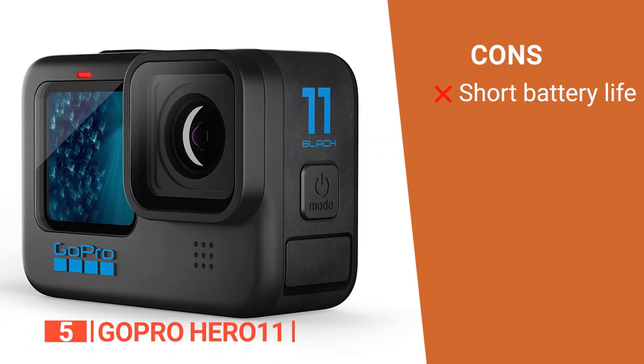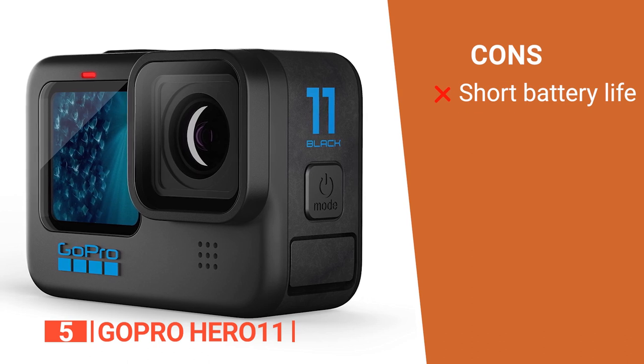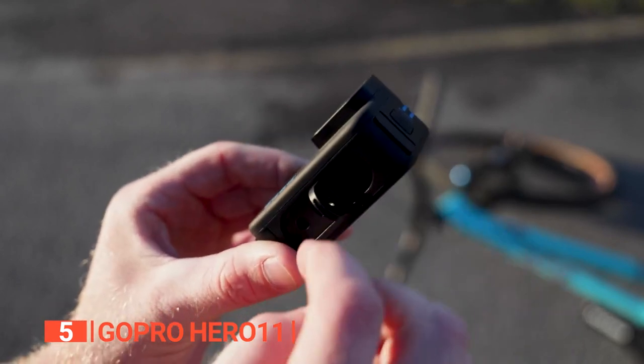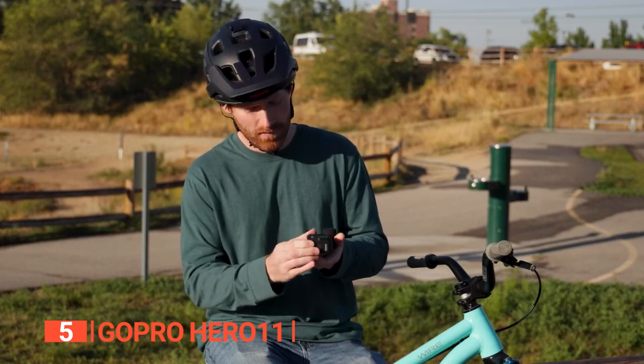However, all those high-spec components are power-hungry, so the battery won't last more than a few hours. If you're looking for a durable waterproof action camera that can record 5.3K60 footage with excellent stabilization, go no further than the GoPro Hero 11 Black.